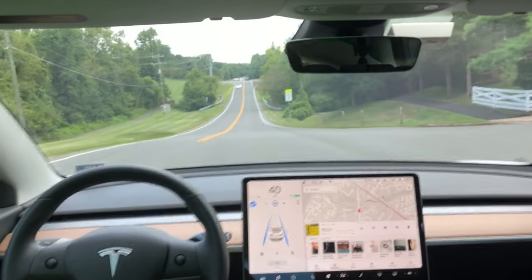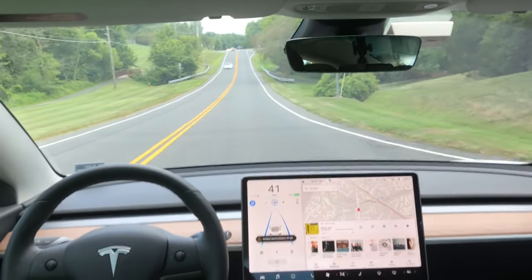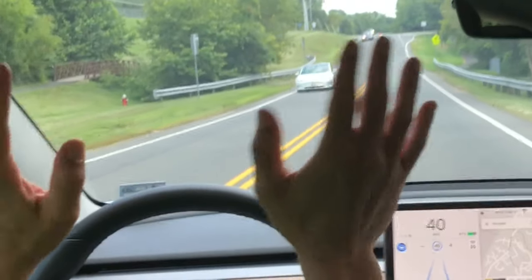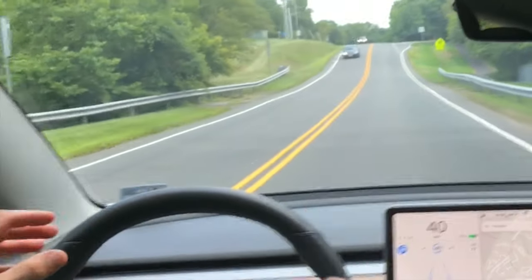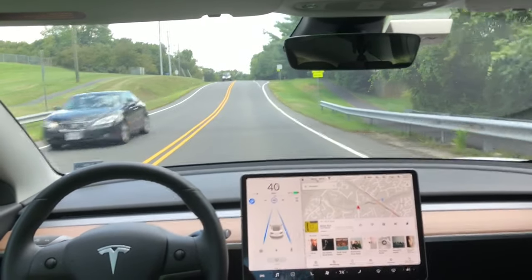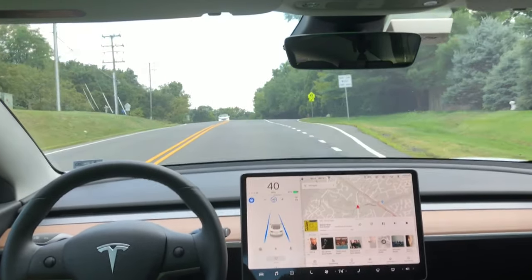When you see another Tesla on the road and you're engaged in autopilot, the proper way to wave to them is with two hands waving frantically when you see the other Tesla. Thanks so much for sticking around to see something extra at the end of the video. I will catch you guys in the next one.